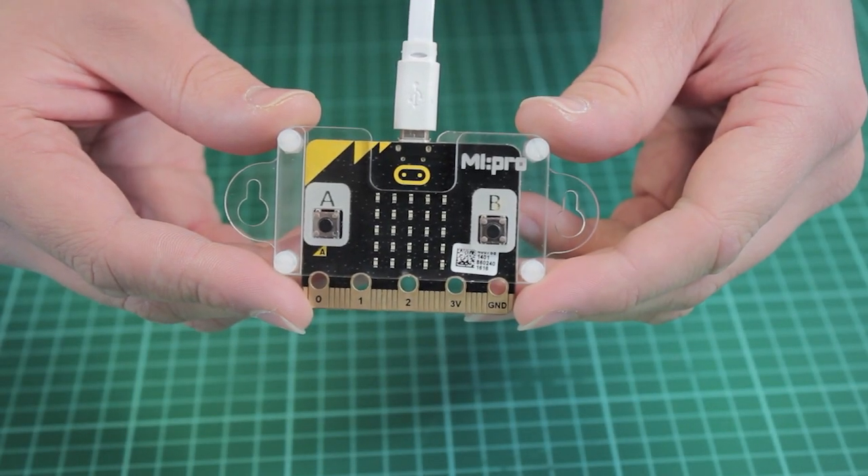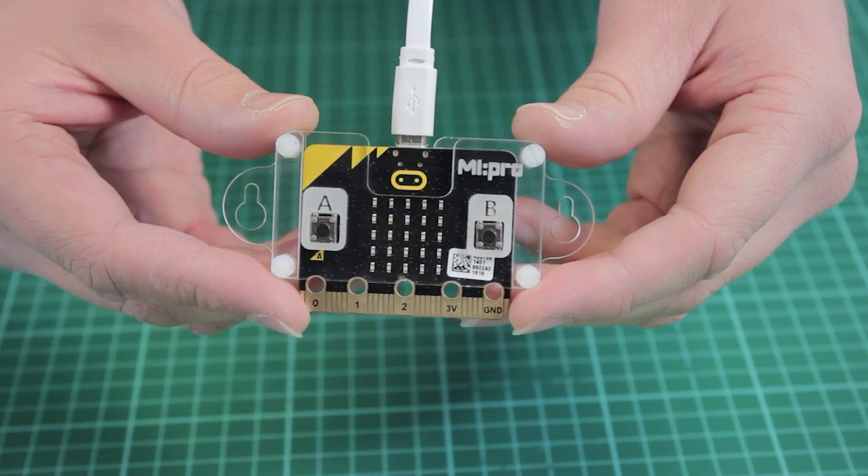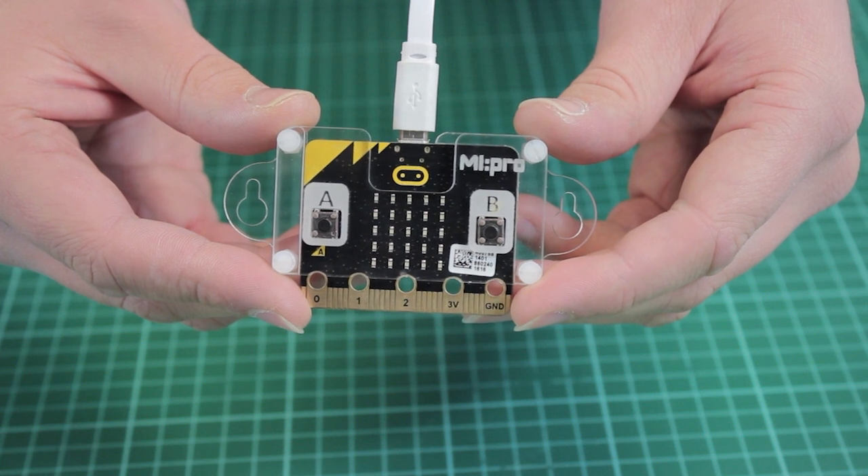This is the wall-mountable version of the case. The case is much thinner as it only needs three layers of acrylic. The edges have mounting points that can be used to mount the micro:bit to a wall, desktop, or surface should you wish.